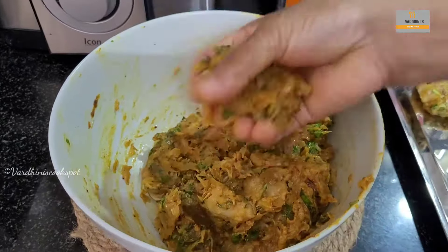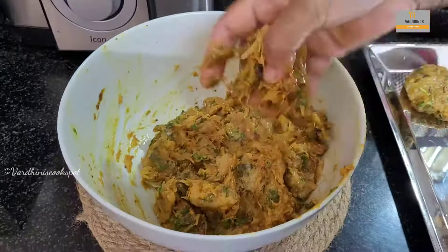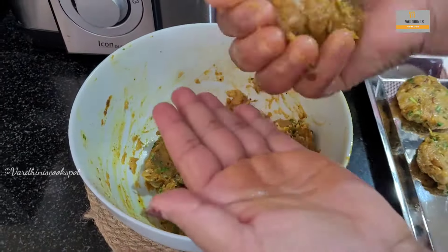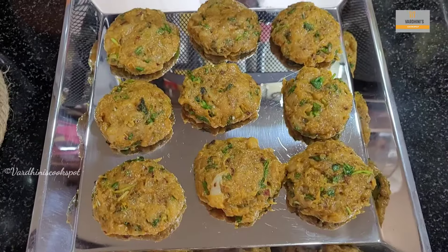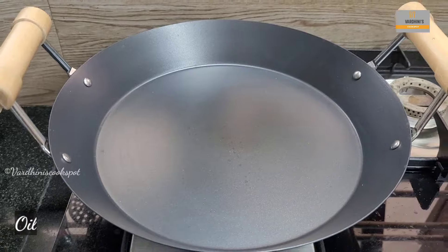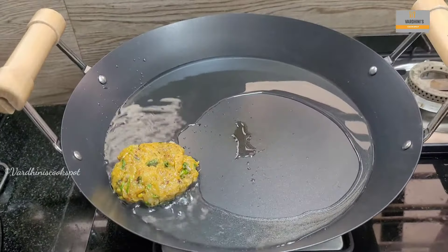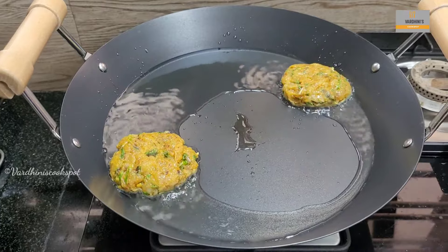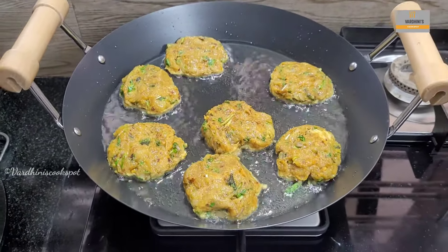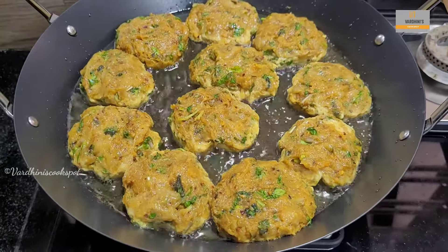Make medium size balls and flatten them like a patty. With this measurement, you will be able to make 11-12 kebabs. You can also shape this kebab on a skewer. The kebabs are perfectly shaped and it's time to fry them. Heat a pan and add in enough sunflower oil to shallow fry the kebabs. Place in the kebabs and cook from low to medium flame. We have already shared the recipe of chicken and prawn kebab using this same method — I will leave the recipe link in the description below.